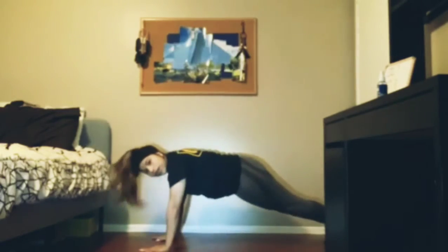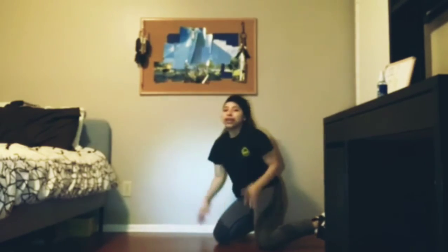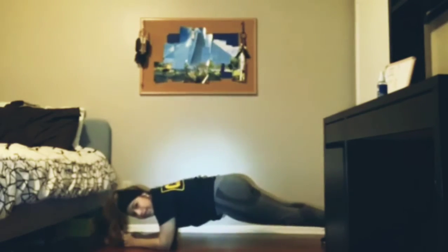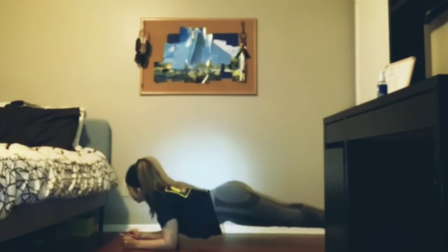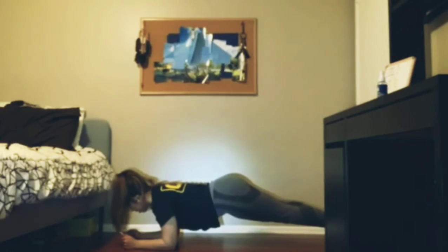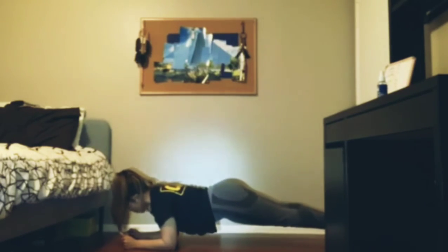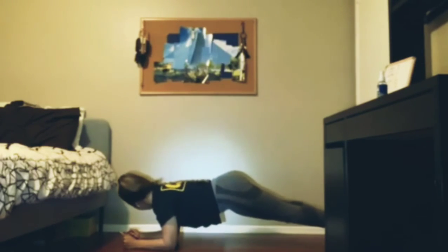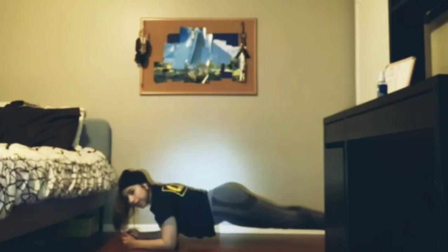I feel ready. Let's just start it. Let's take it on the floor again. Make sure when you're doing the plank that your fists are closed. Okay, ready? 25 seconds. Go! 1, 2, 3, 4, 5, 6, 7, 8, 9, 10, 11, 12, 13, 14, 15, 16, 17, 18, 19, 20 — almost there — 21, 22, 23, 24, 25.